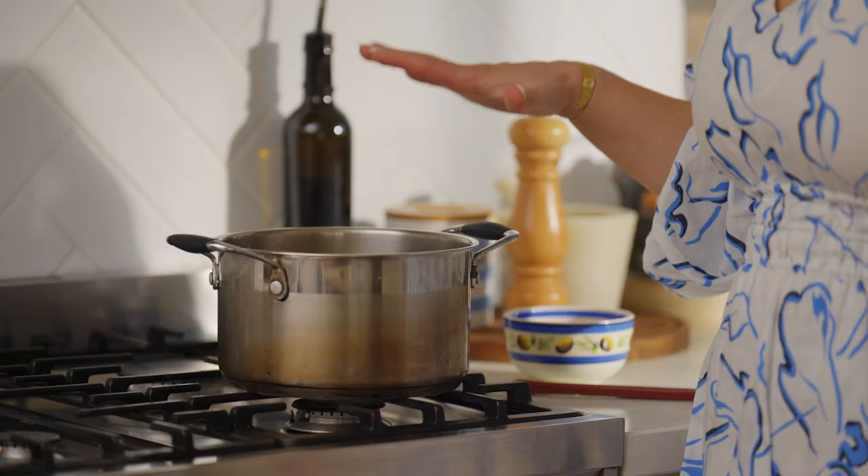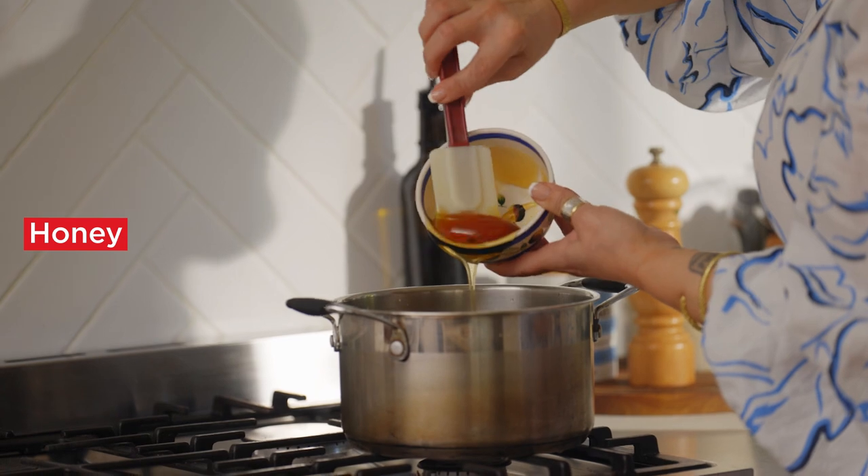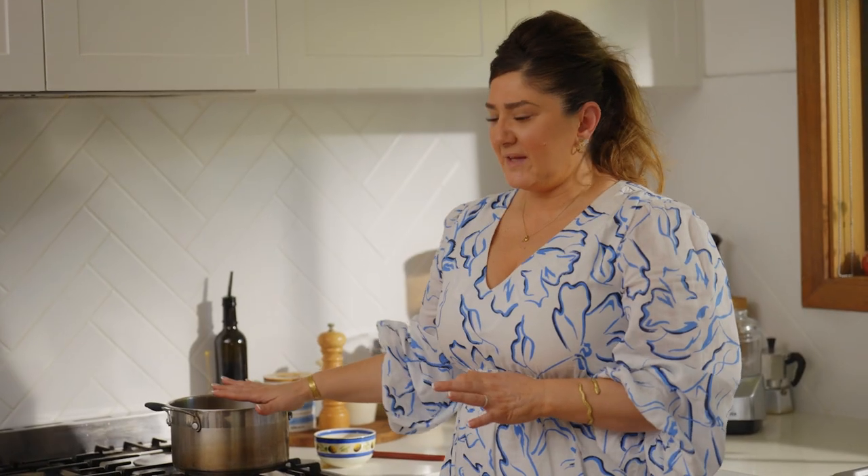I've let it cool for about a good 10 minutes and now I'm going to add the honey. We're looking for the syrup to thicken so that it adheres to the biscuit better. I'm just going to leave that here now until we need it next.